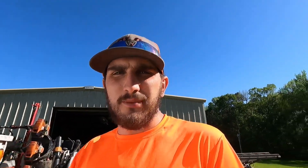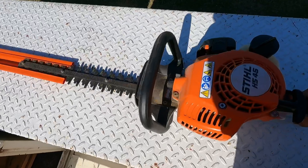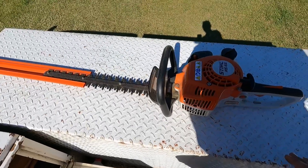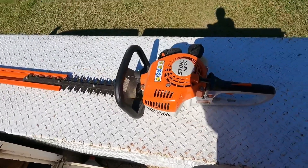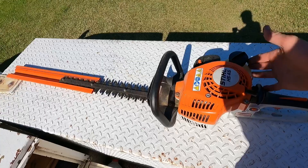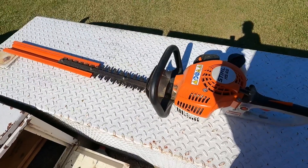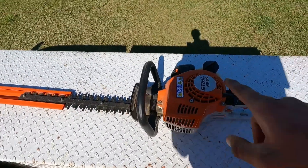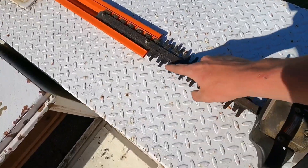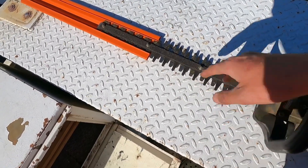This is my Stihl HS45 hedge trimmer — just handheld ones, really really nice. I think I paid right around $300 for these last year. They're really good hedge trimmers — crank extremely well. My only complaint is they run out of gas extremely fast, but they cut really well. You can also sharpen them with a Dremel; I might film that one day.